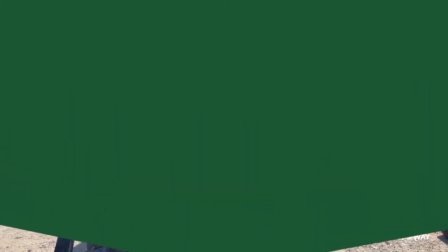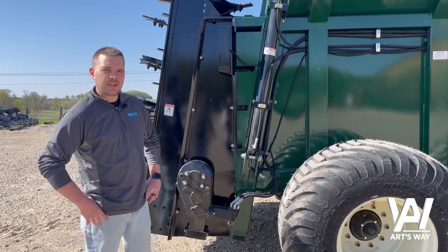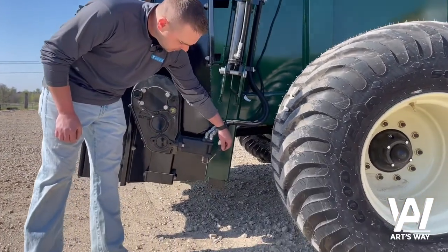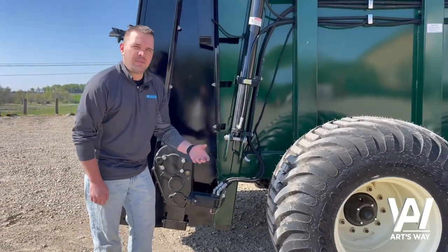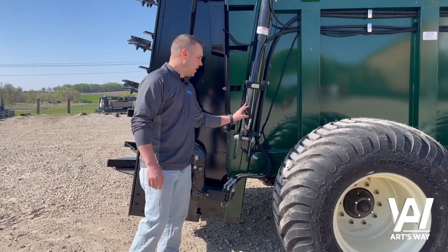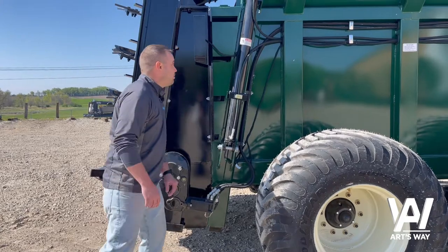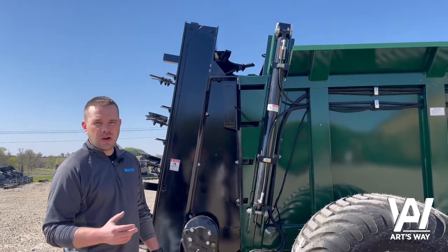We'll cover that in the setup portion. Another thing to touch on is where the encoder is located as well as the gate height sensor. On the back right side of the spreader you'll notice a 3-pin weatherpack connection which runs to the encoder embedded in the Eaton motor — that's what gives us our feedback for the rate controller. We've also recently added gate height monitoring: this cylinder has an internal transducer that allows us to measure the gate height. The connection point is back here; we'll cover how to calibrate and utilize that feature in a later video.